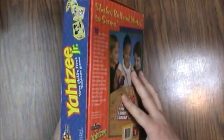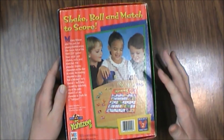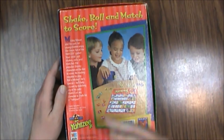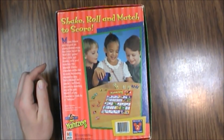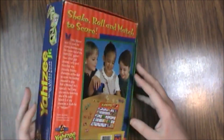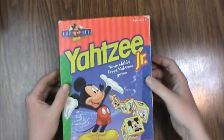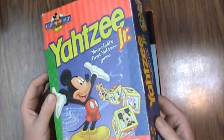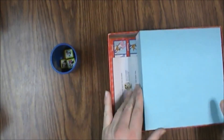Inside we've got a scoreboard, dice cup, five dice, twenty tokens, and there used to be a label sheet for the stickers for the dice. Let's open it up. This box is pretty banged up, which is common with stuff aimed at really little kids — be aware of that if you're buying it used, which you probably will be.